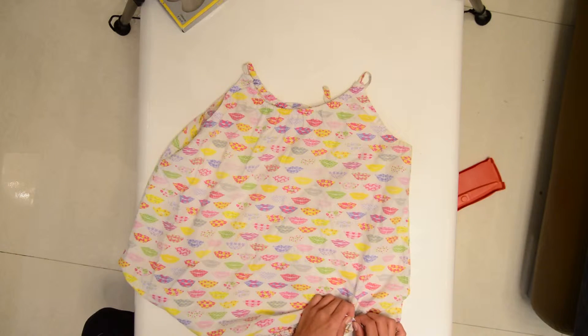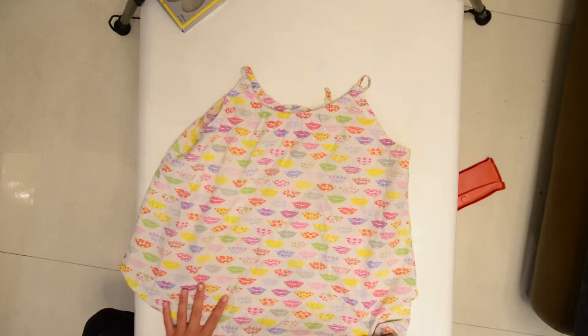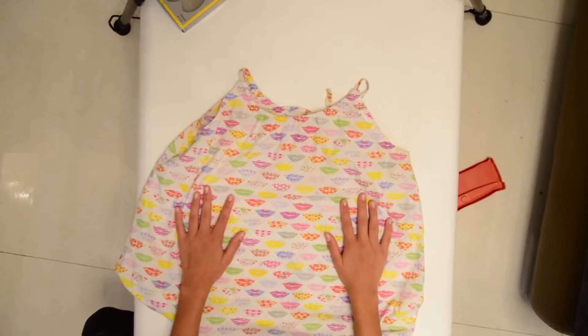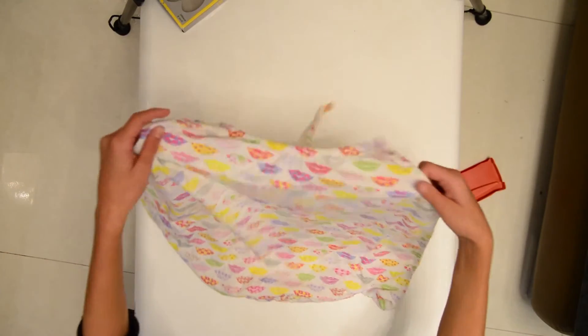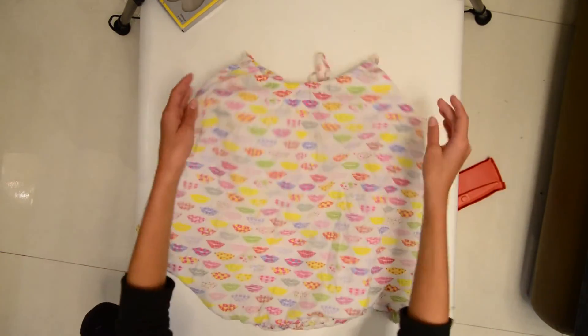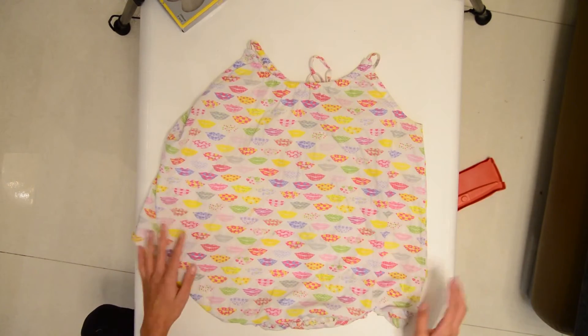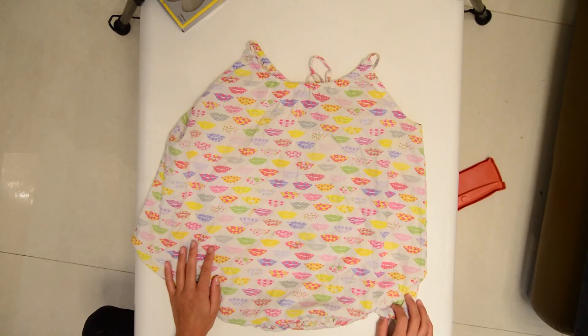Now that your cool bag is done, enjoy it. You can make this in different sizes and different patterns. Thank you for watching and I hope you enjoyed this video. I hope you try it out at home, and we'll see you in the next video. Thank you.